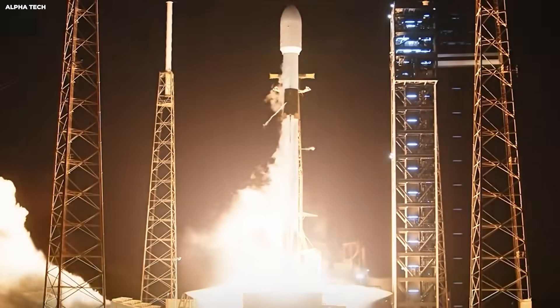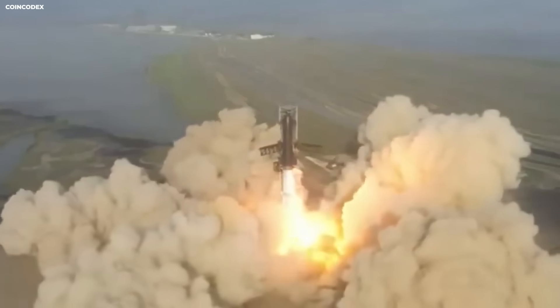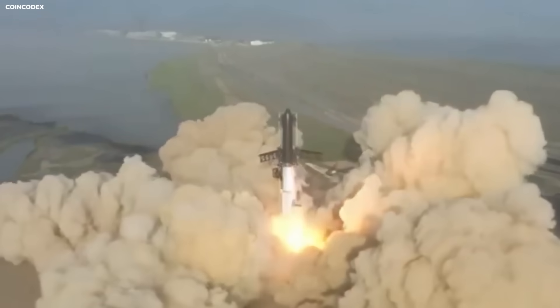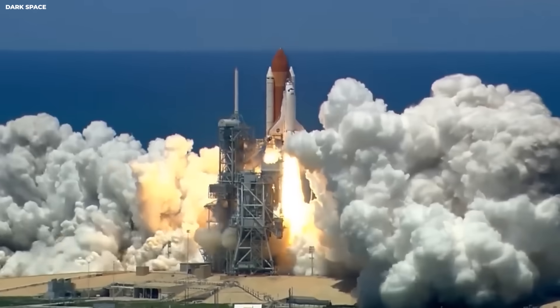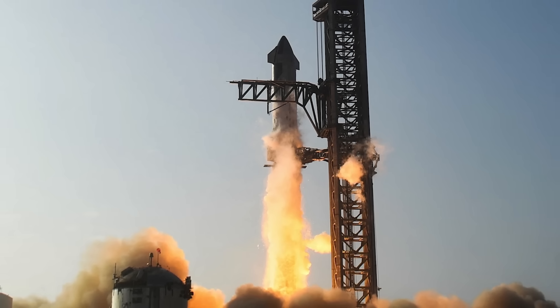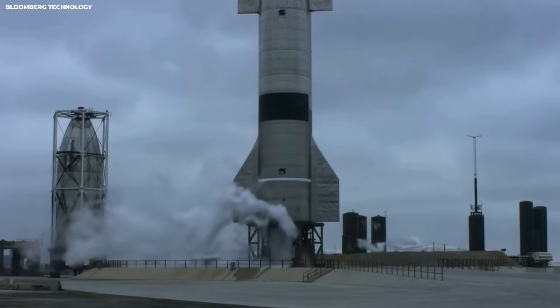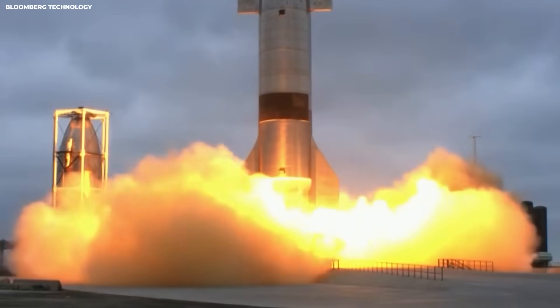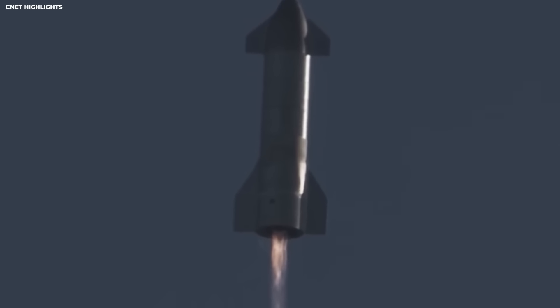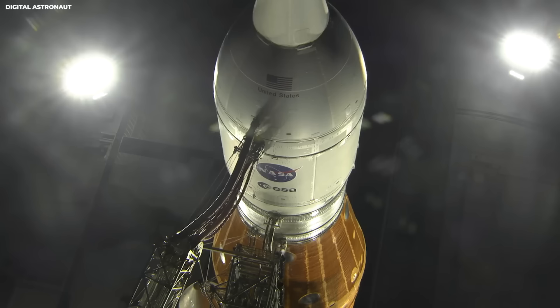If the engine gets lighter and stronger at the same time, the whole rocket can carry more cargo or keep more safety margin. These are the knobs every rocket builder fights over. SpaceX is trying to prove that space can become routine — not easy or safe like driving to work, but repeatable enough that big plans become regular schedules. Now let's look at the financial side of things. One SLS launch costs $4.1 billion, according to NASA's own Inspector General.